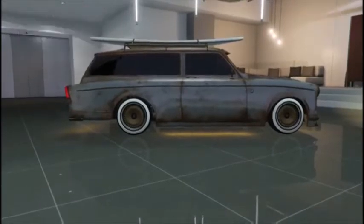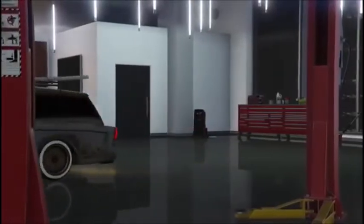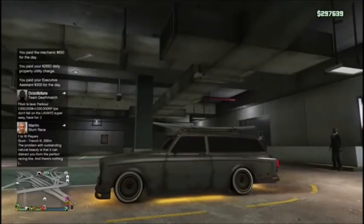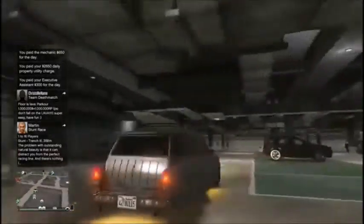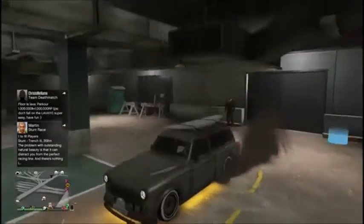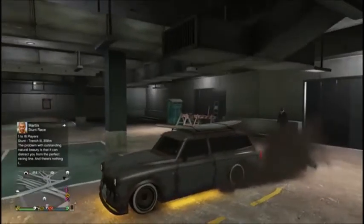Alright, let's go ahead and exit the garage now. The guy is just standing back like, okay, nothing to see here, nothing's wrong.